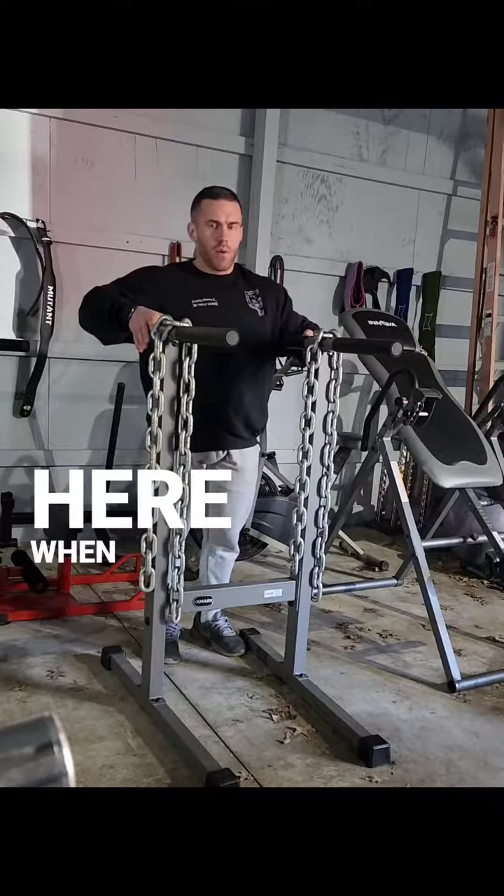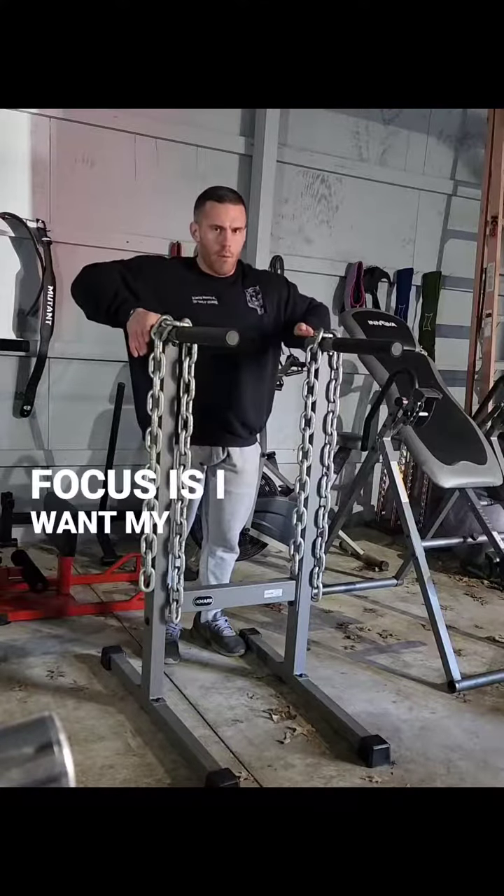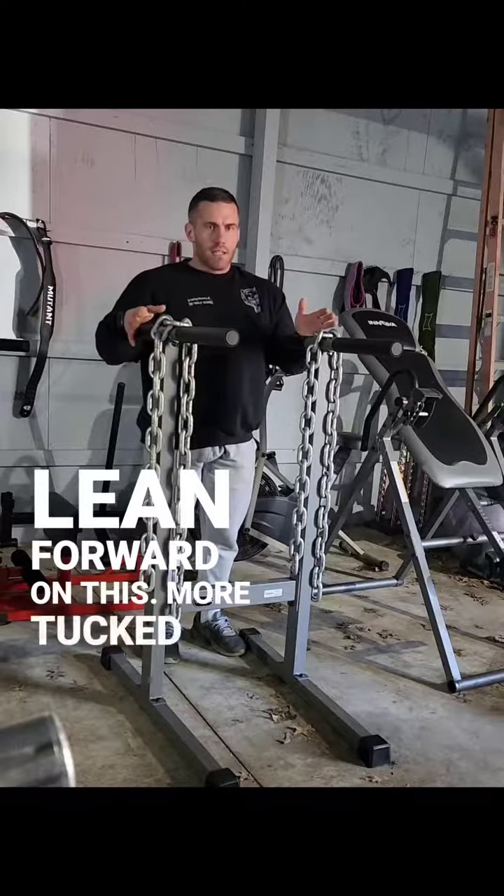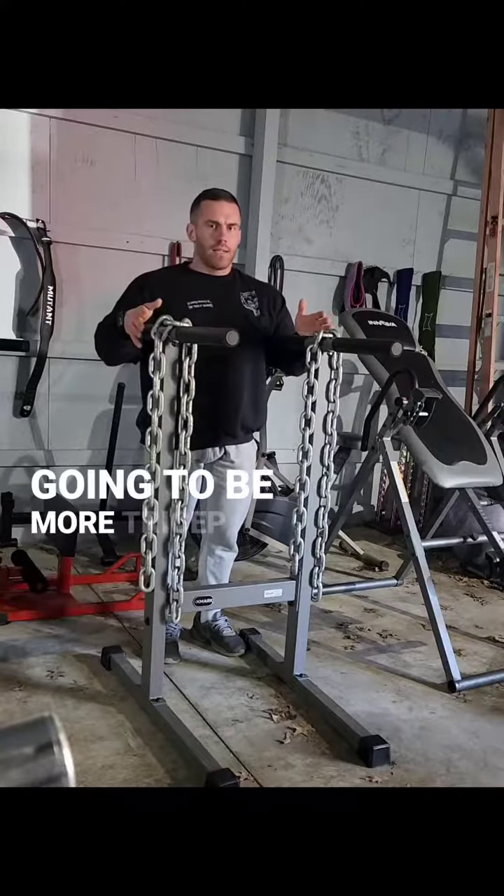When I'm looking for more pec focused, I want my elbows to be slightly flared and I also want to lean forward. More tucked in and more upright, it's definitely going to be more tricep focused.